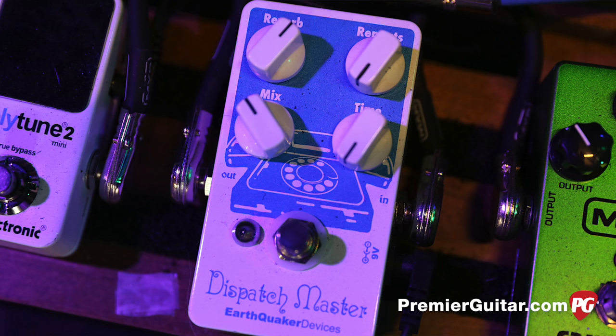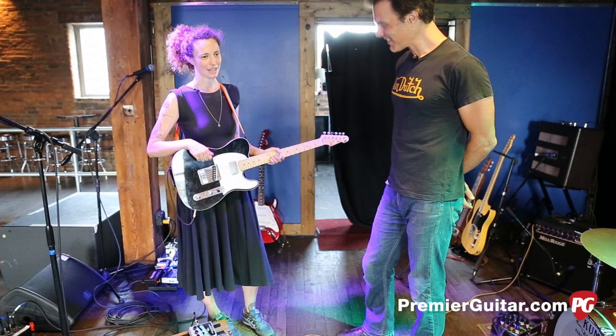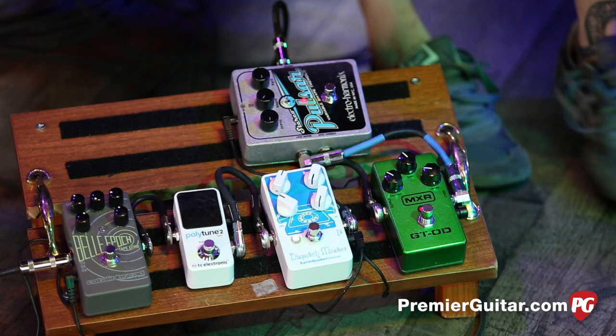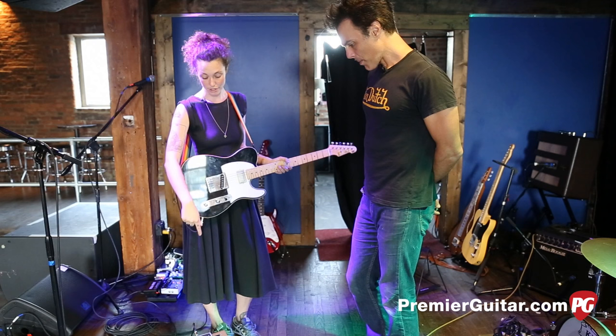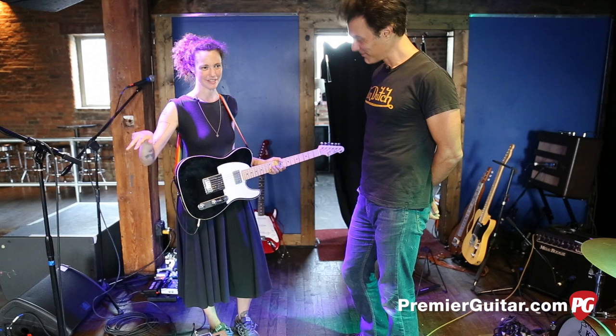This one we actually got at the Earthquaker factory in Akron, Ohio — those guys are so rad. They let us take a tour, and I brought that pedal and all the guys in my band were like, oh man, that's the coolest. What does it do? It's a reverb, but it also does a non-self-oscillating delay — so it doesn't create a feedback loop and self-oscillate. The tone is awesome. Do you set it and forget it, or do you twist as you go?